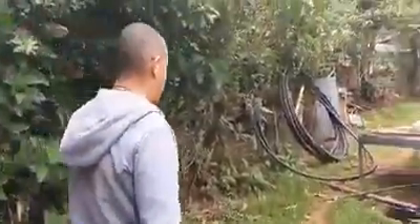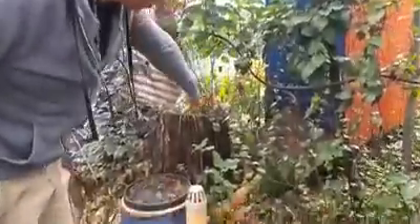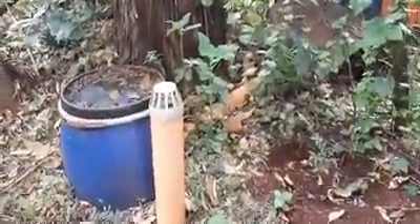We're now walking around to behind the toilet. Dominic, show us where does all that stuff from the toilet go? It all comes down through a pipe running directly underneath the toilet — it runs through this pipe down here.